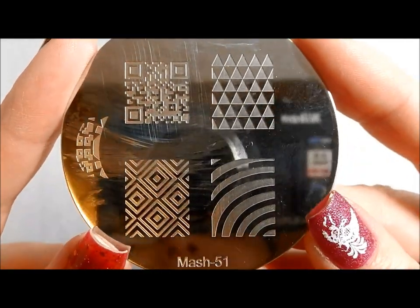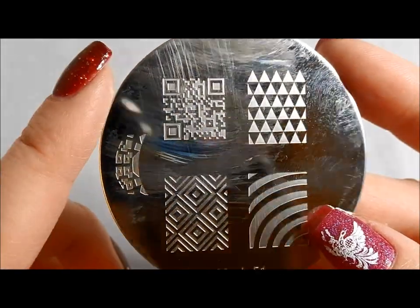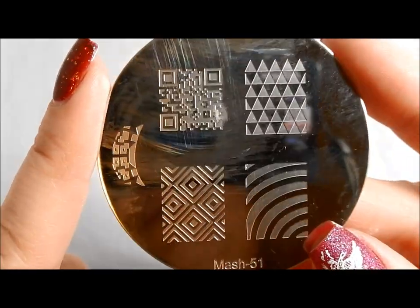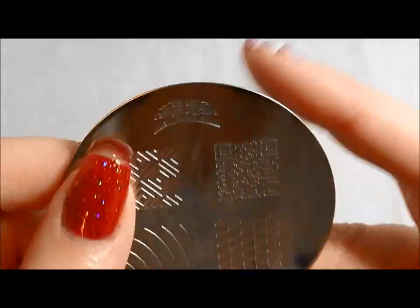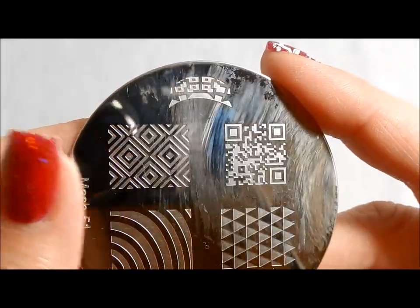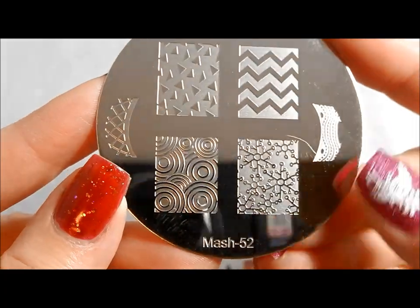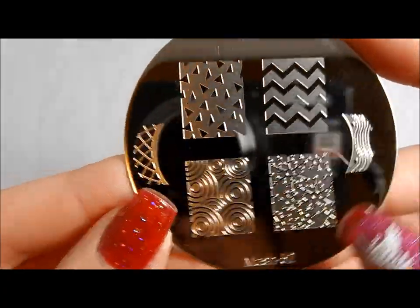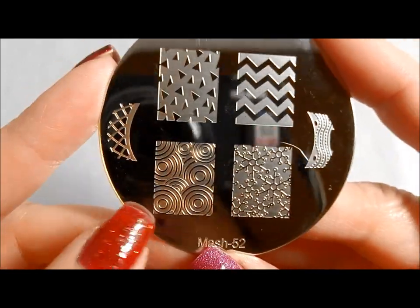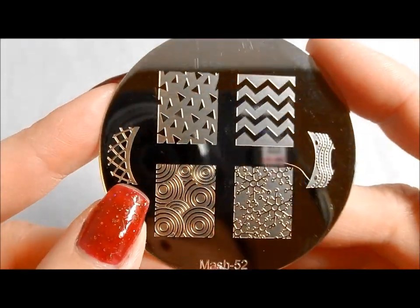This is MASH 51 — I've already done a manicure with the QR code and I will link it into the blog post where I put the stills, along with some triangles. There's a cute little French one that reminds me of Space Invaders. Here is MASH 52, and we've got some pretty snow and a couple more French designs. They do more French designs in here than I've seen on some of the other sets recently.